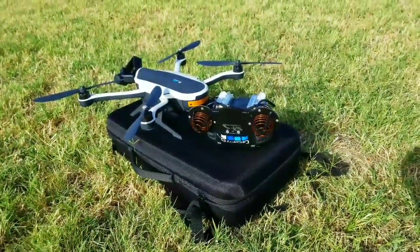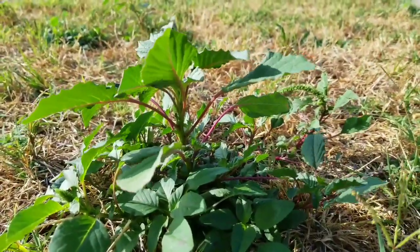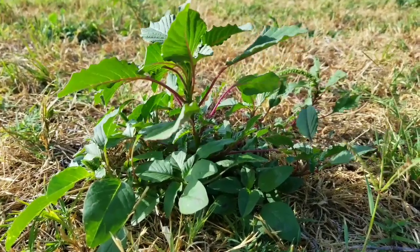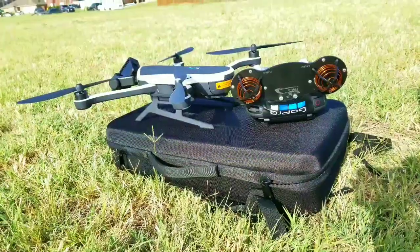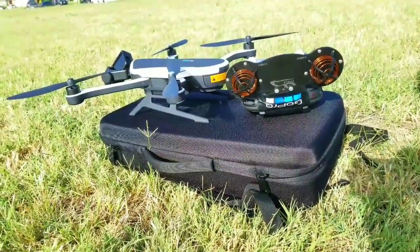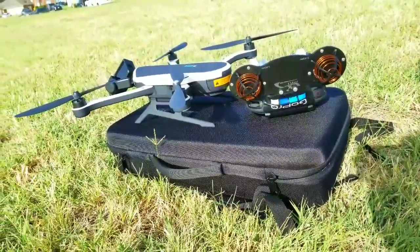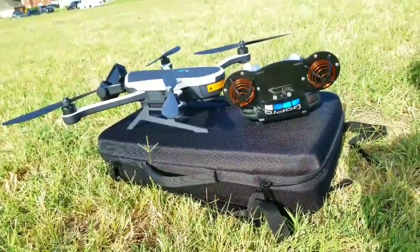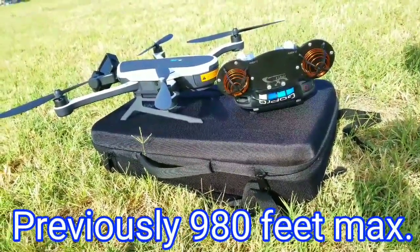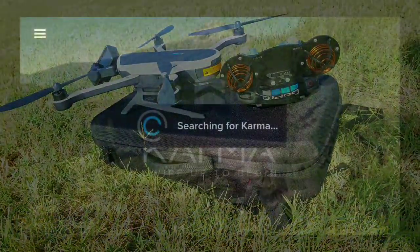So I'm finally going to be able to try this long-range transmitter on my Karma drone. Unfortunately it's been windy all month and I'm having to do this test flight in windy conditions. I will be flying the GoPro upwind in slow mode, not sport mode, to conserve battery. This test is not necessarily for distance because the Karma is not a good distance drone due to the battery — I'm just trying to see if I can get better connection between the transmitter, the controller, and the drone. Passenger connected.